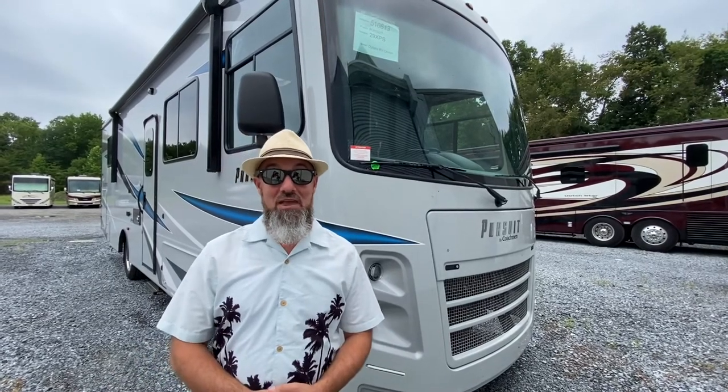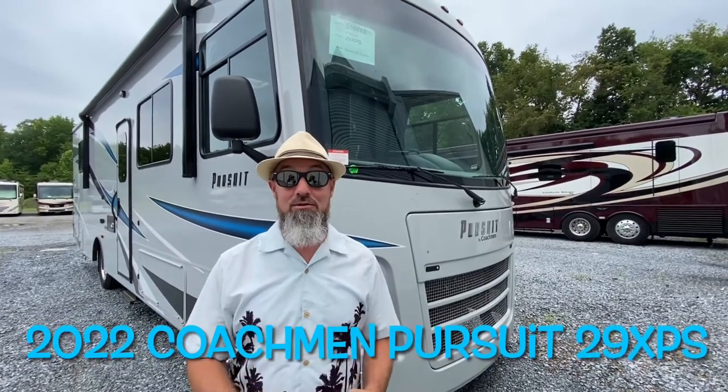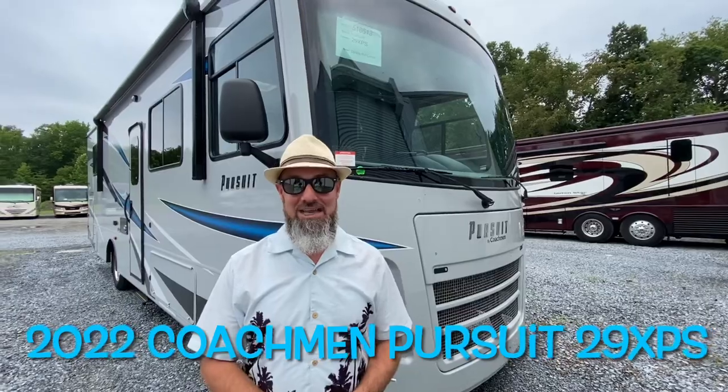Welcome back everybody. My name is Jim. Thank you for joining me again on the RV Concierge channel. Happy Sunday — today's a beach day. We're going to do a video and then we're going to take off to the shore. Today we're going to do a review of a 2022 Coachman Pursuit 29 XPS.